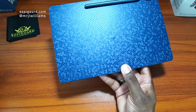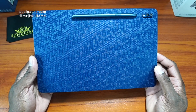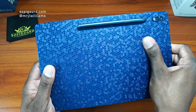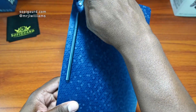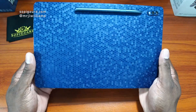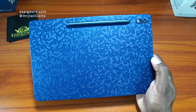SelfieGuard.com is where you can grab this beautiful skin. Skins start at $14.99. I decided to flip it and work with the camera area and then work my way back. This is absolutely great. I really, really like SelfieGuard skins. I only support SelfieGuard when it comes to skins.